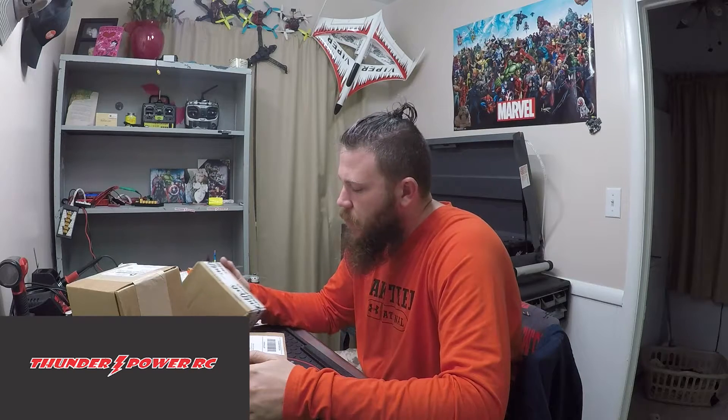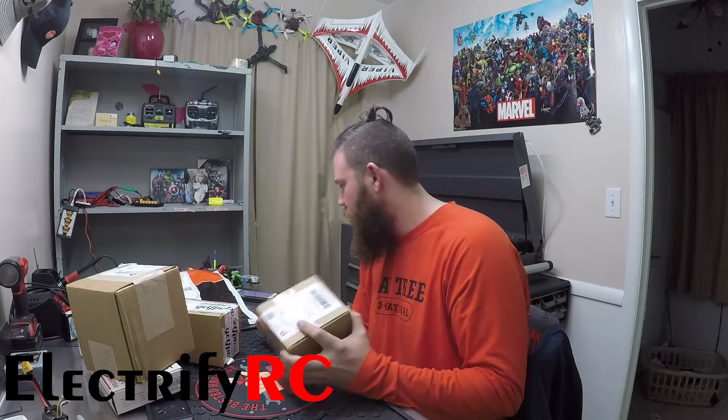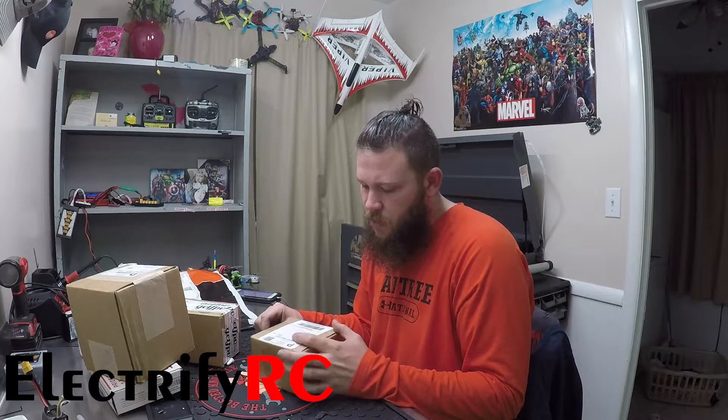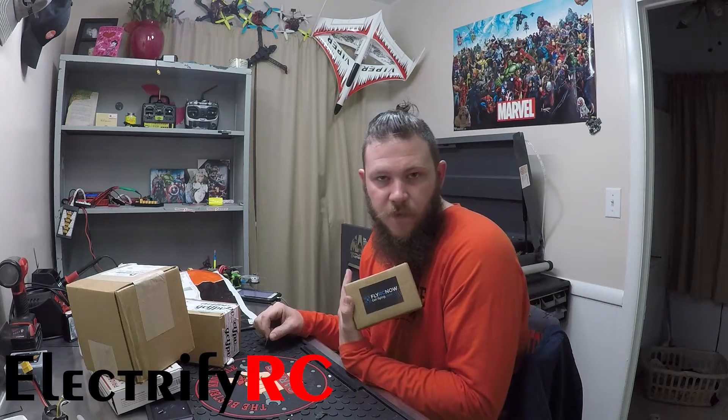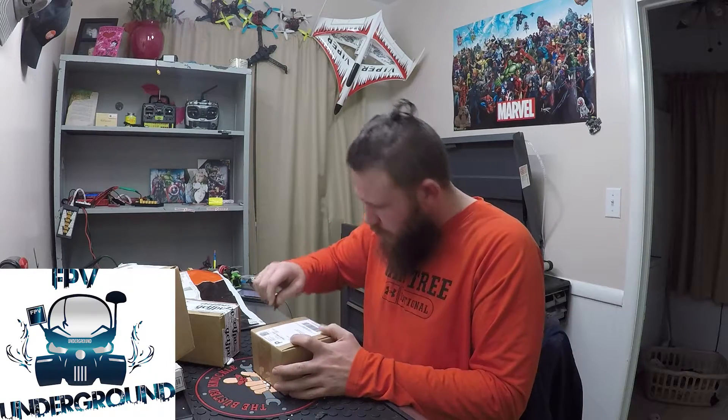What's up guys, today we're going to open some packages. I've been working and haven't had a chance to look at any of this stuff, so I figured since I got it and have a minute, I'm going to open it with you. I still have batteries, props, and cameras coming, so if they get here in the next few days I'll throw them in this video. But right now we're going to start with this box from FlyRC.